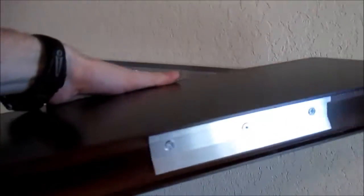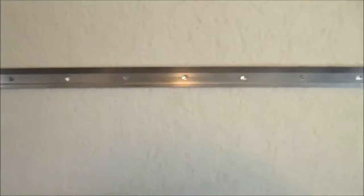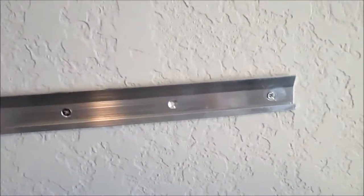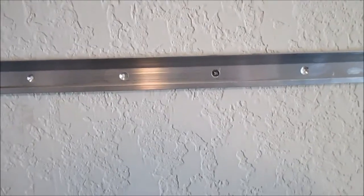The back of the shelf actually has two brackets which you just slide right onto the wall. When you are mounting this to the wall, there are a series of holes in which you can put your screws through.